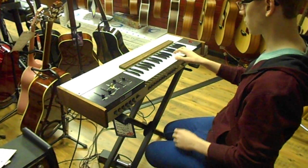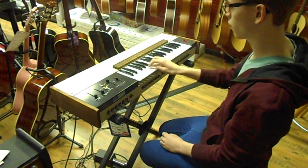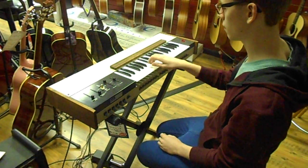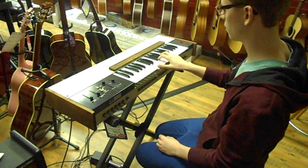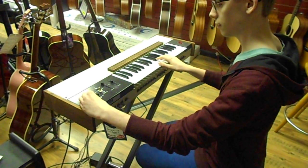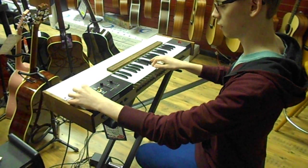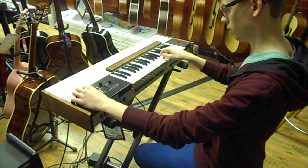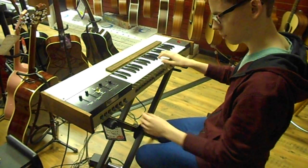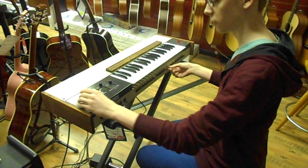So here we've got one of the string sounds — this is cello. Some of the heavy portamento that you can use.